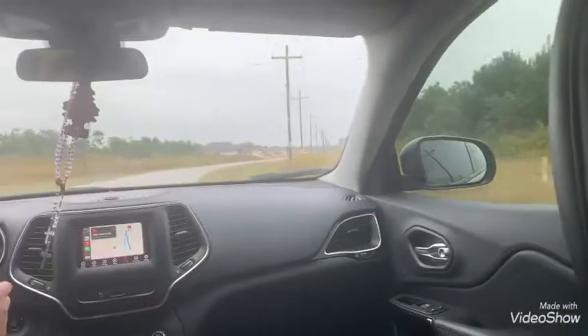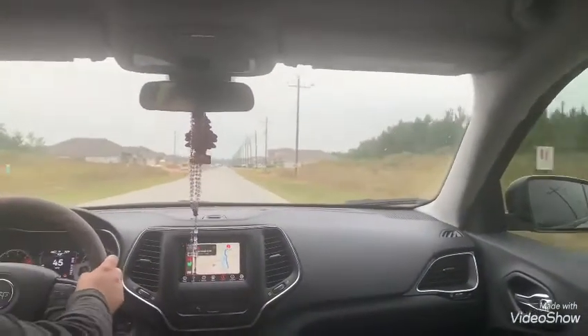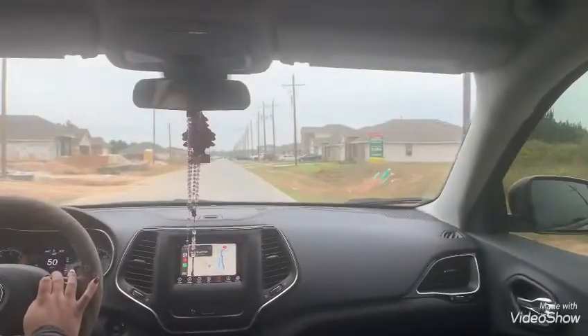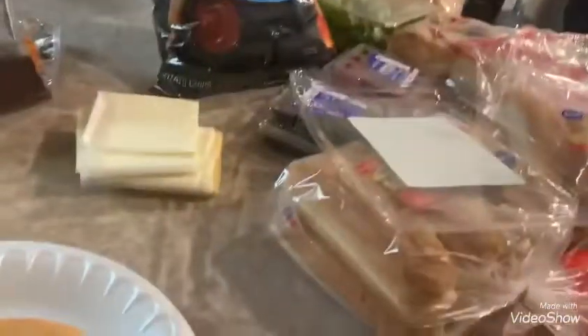We're in the car going to my friend's mom's house. It takes a long time to get there and we're talking and having fun in the car. We're eating some hamburgers that her mom makes — they're really good.